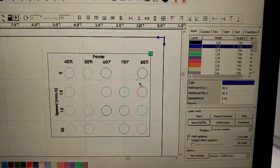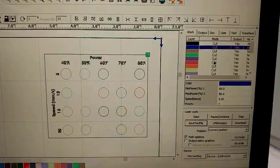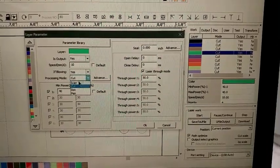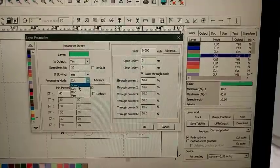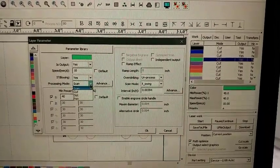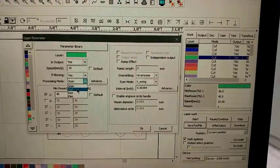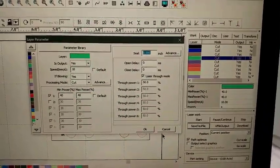I just want to go over some stuff in RDWorks. I have the new template I made on the screen right now. On the layers here it says 'cut' — if you double-click to edit one, right here where it says processing mode 'cut,' make sure it's set to cut. If you want to etch something it's 'scan' — scan means to etch. So make sure if you make the templates, make sure it's set to cut.